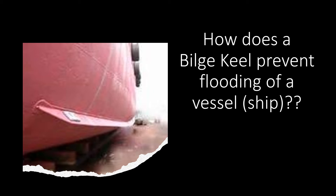The function of a bilge keel is to not only dampen the rolling motion of a vessel, but also to increase the longitudinal strength of the vessel and also protect the vessel on grounding. So let's see how it does that.